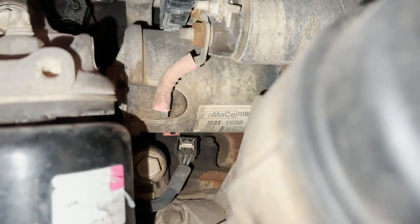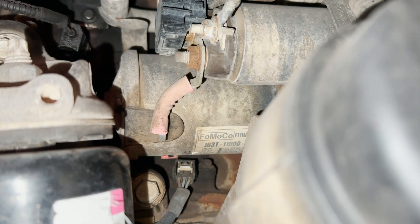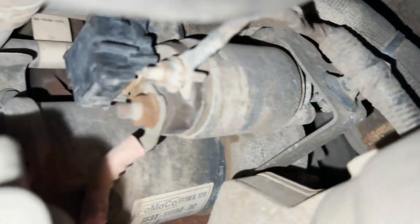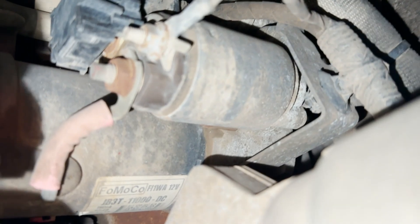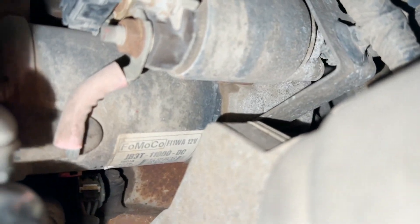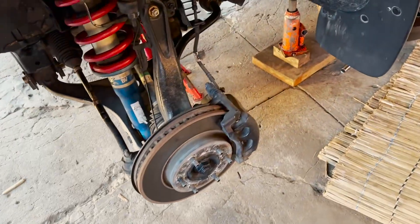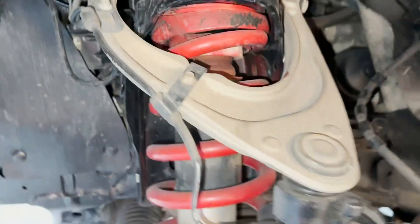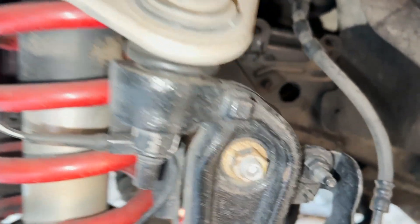You can see that we have the starter in the way — that big component you guys can see over there. It will be painful because we'll need to remove the starter in order to access the sensor. It's a very tight spot. I had to remove the wheel in order to have access, and you can see the suspension components just right here.